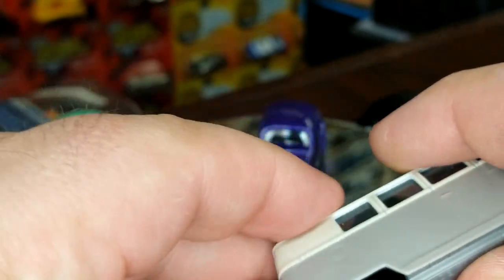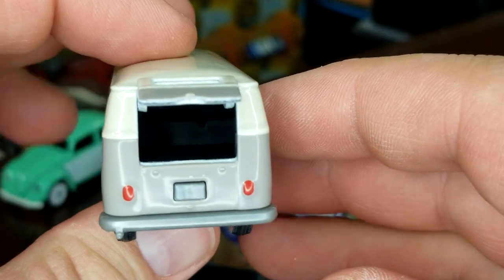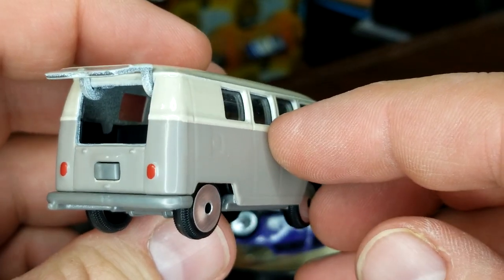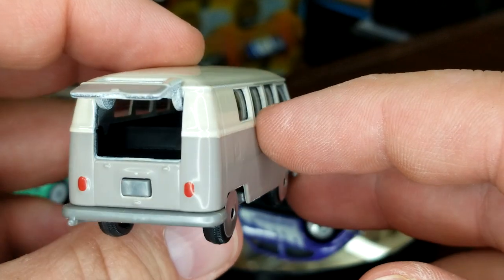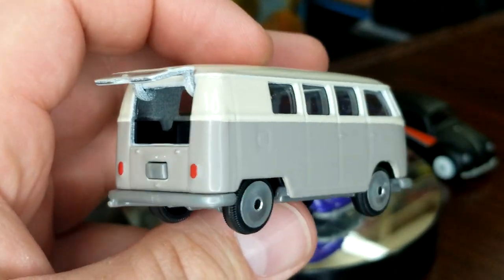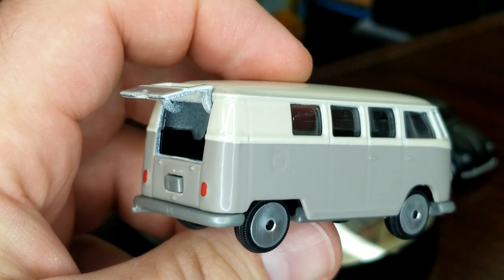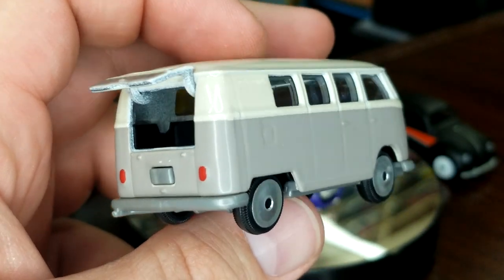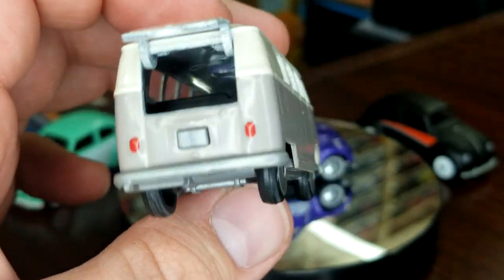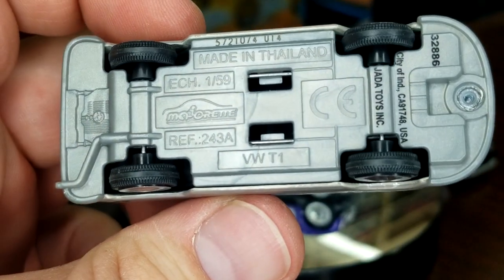Love Majorette so much. This one also has a moving part — let's open that up real quick. Pretty cool, huh? Majorette's newest castings are great too — they're coming out with a Countach, a GR Supra, and a Porsche 917. They don't skimp on anything; their models are fantastic.